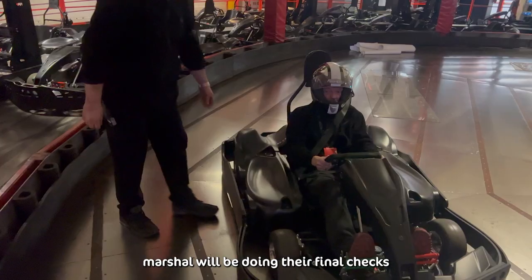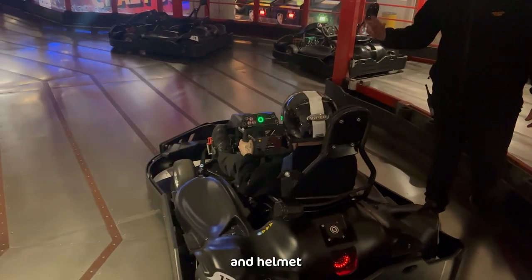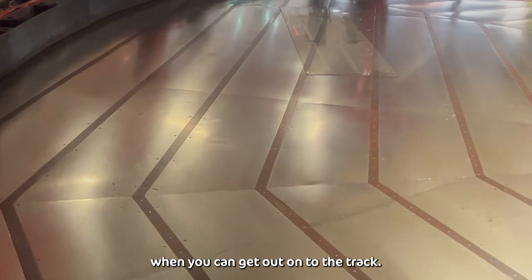Finally, the ride marshal will be doing their final checks to make sure that you're all good to go. They'll be checking that your seat belt and helmet are secure and letting you know when you can get out onto the track.